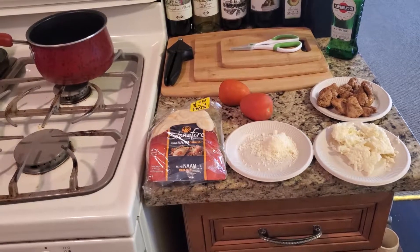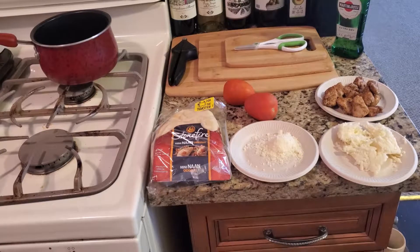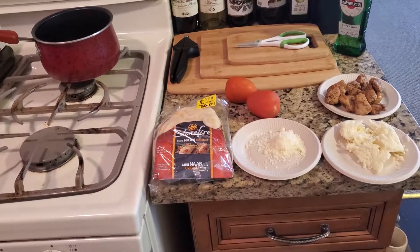To continue pizza week — and like I said, it's probably pizza month — we're going to make a quick pizza on naan bread with blackened chicken.